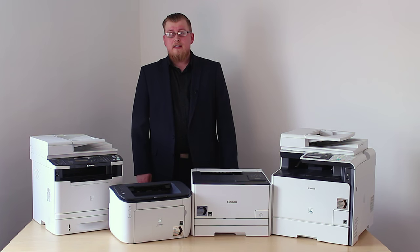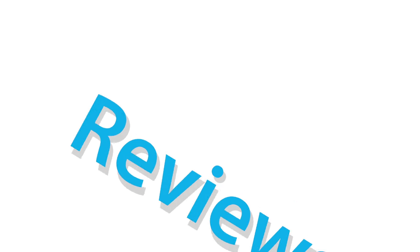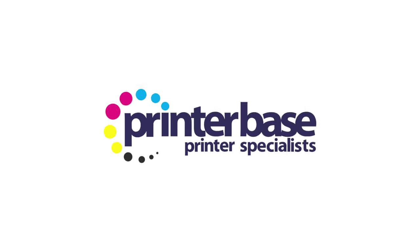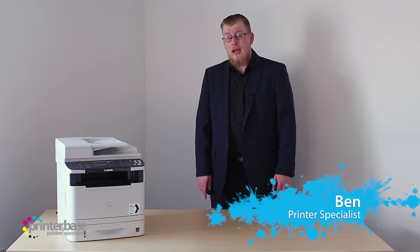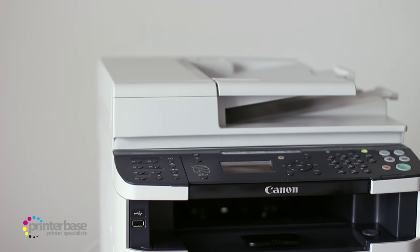Hello everyone, it's Ben from Printerbase, and in this video we'll be taking a look at the MF6180DW from Canon's iSensys range. This is the Canon iSensys MF6180DW, a small mono all-in-one printer packed with connection options and ready for medium-sized offices. Starting at the top of the machine,